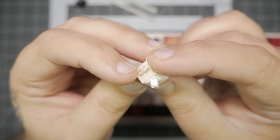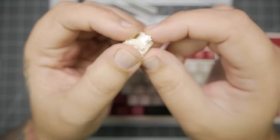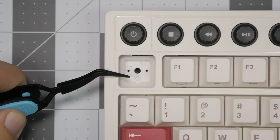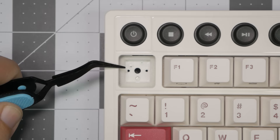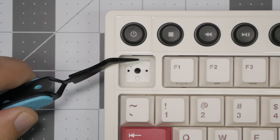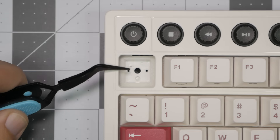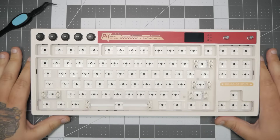We have our switch out — let's go ahead and take a look at the sockets. These are 5-pin hot swap sockets with south-facing RGB. They support 3-pin or 5-pin, so if you have old 3-pin switches laying around, they'll totally work. You can also see that it appears we have some foam here and maybe a switch pad, which we'll have to take a look at once we get everything disassembled.